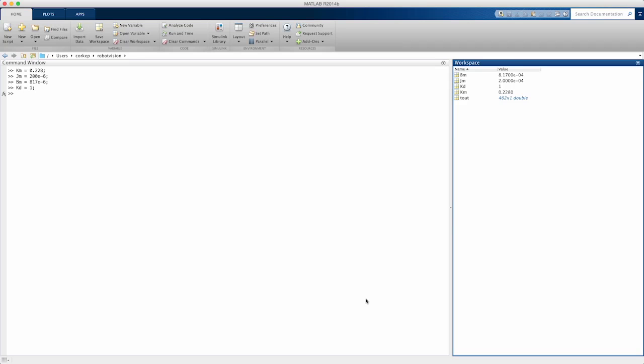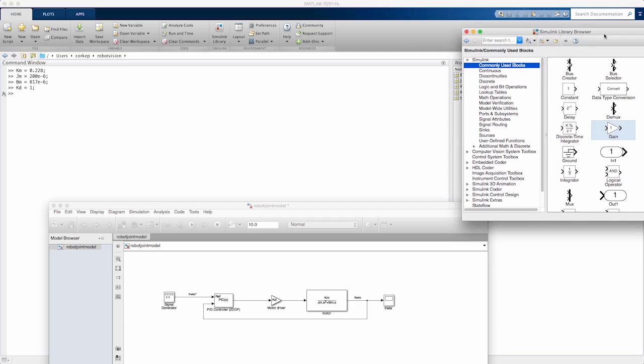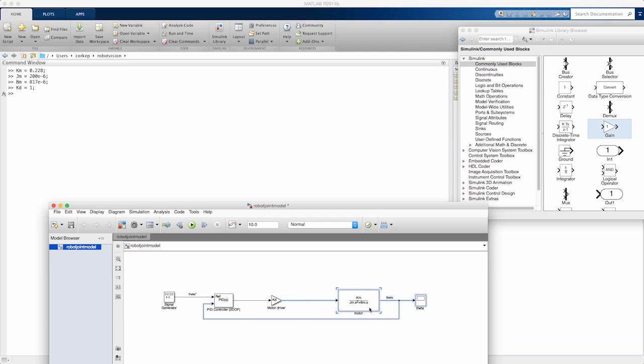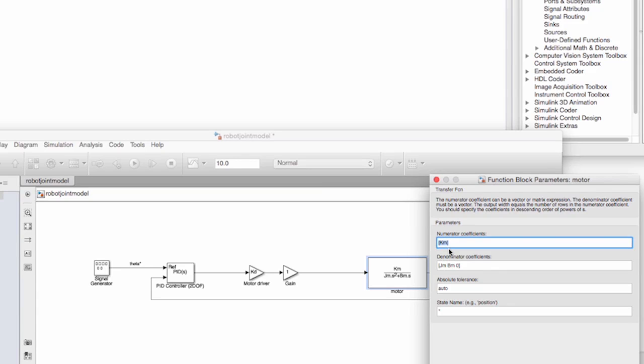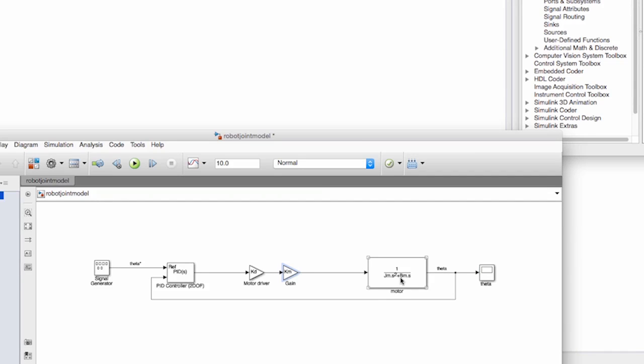We're going to revisit the robot joint model built in Simulink in the last lecture. The parameter values are loaded into the workspace, and a new gain block is introduced. The gain term KM is removed from the numerator of the transfer function and placed into this separate block, so functionally the result is exactly the same — KM multiplying the transfer function. The output of this gain block is the torque applied to the armature of the electric motor.